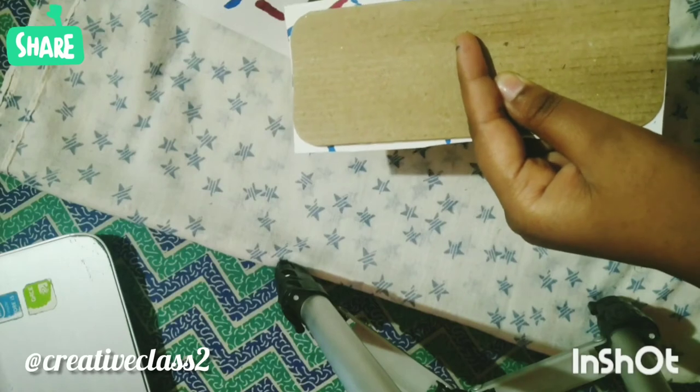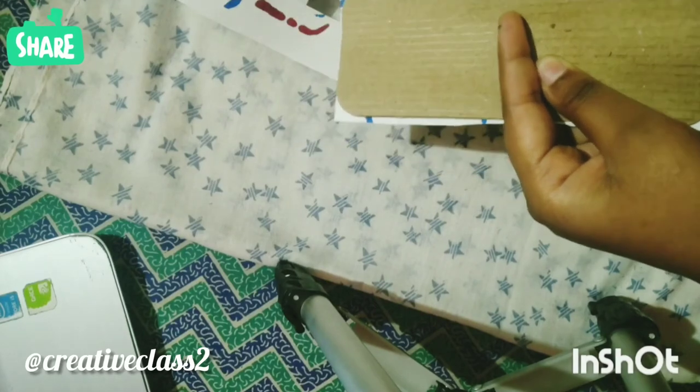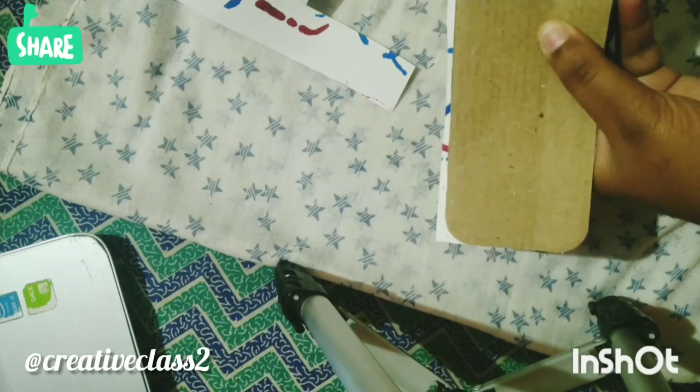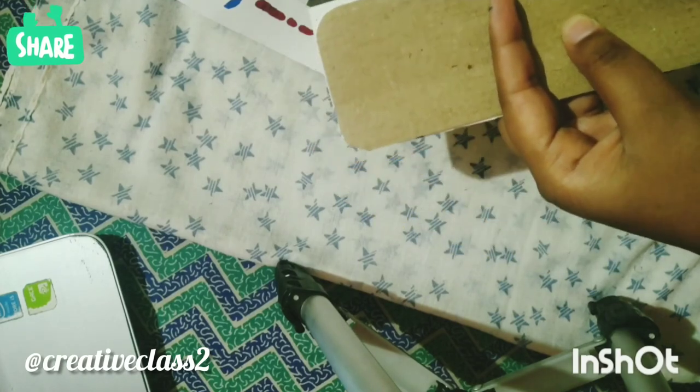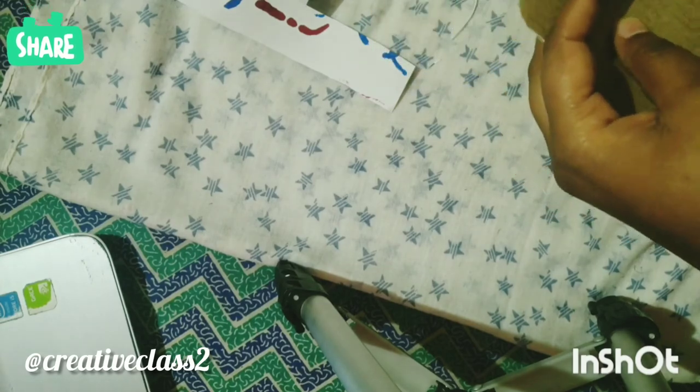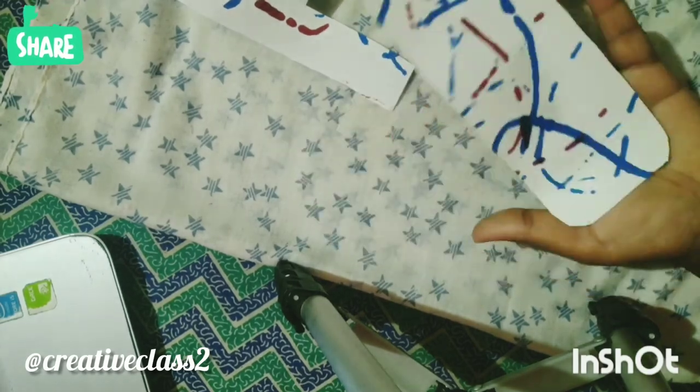After finishing it up a little bit, your bookmark is ready.